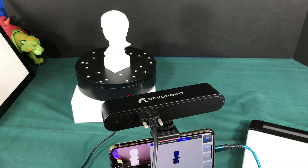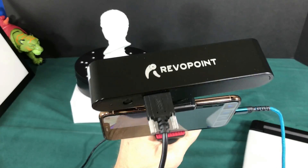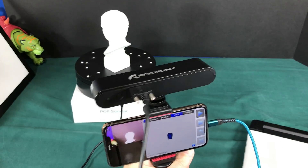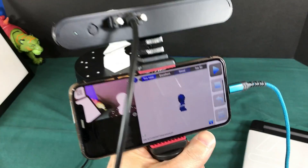Hey folks, this is Todd. I'm going to cover a little bit about some scanners. The first scanner I'm going to cover is the Revo Point scanner. It has some really cool features — one being that you can actually hook it to a cell phone, which I think is pretty cool and amazing.